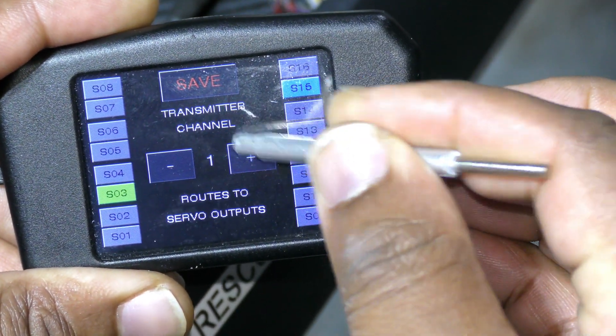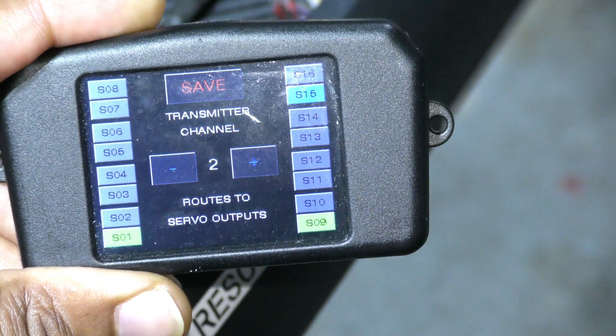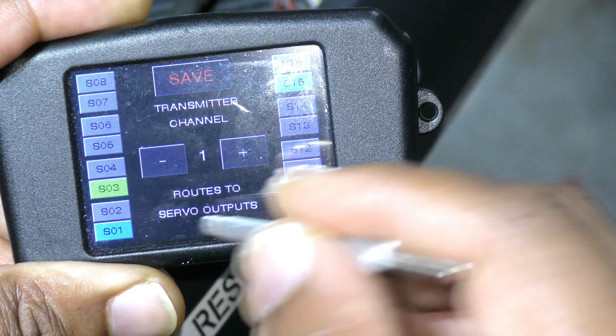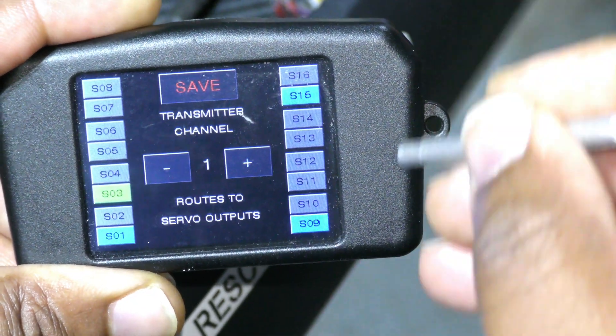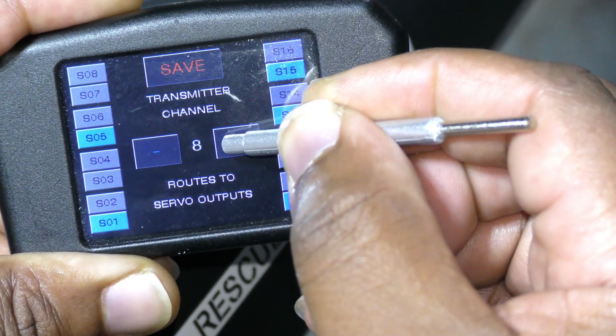Our elevators were initially programmed on channel 2, so we're going to unmap that programming. We're going to save, go back into I/O routing. Now you can see channels 1 and 9 are free. We're going to assign these to channels 15 and 16.